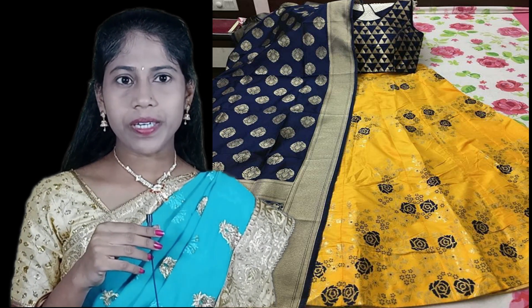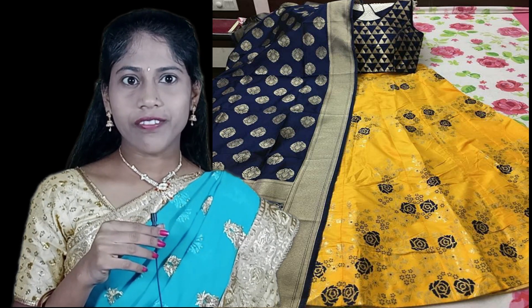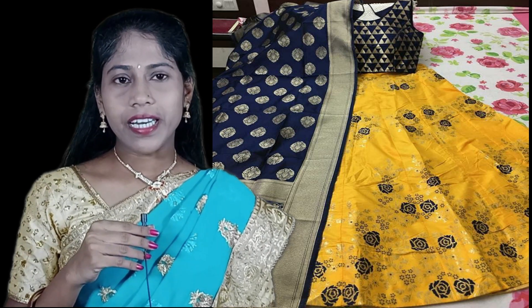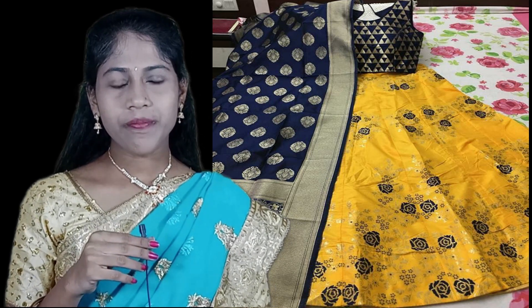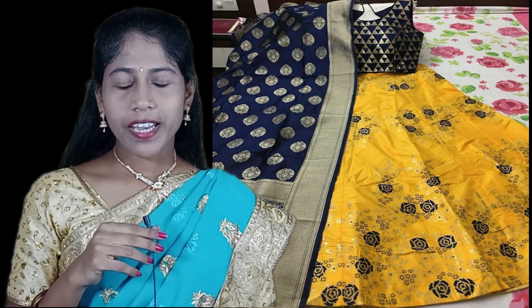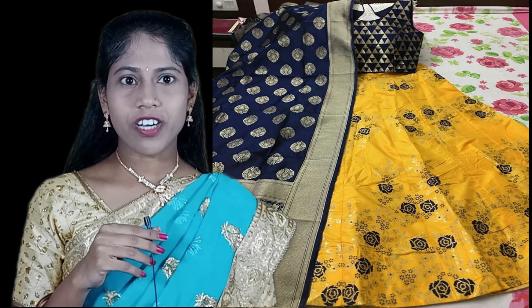No cash on delivery, friends. The lehenga will be dispatched within 3 to 4 days and will take 7 to 10 working days to reach you. Please note, real color may vary slightly due to photoshoot lighting. No return or exchange for color variations. For any queries regarding these lehengas, ask in the comments or contact us on WhatsApp.